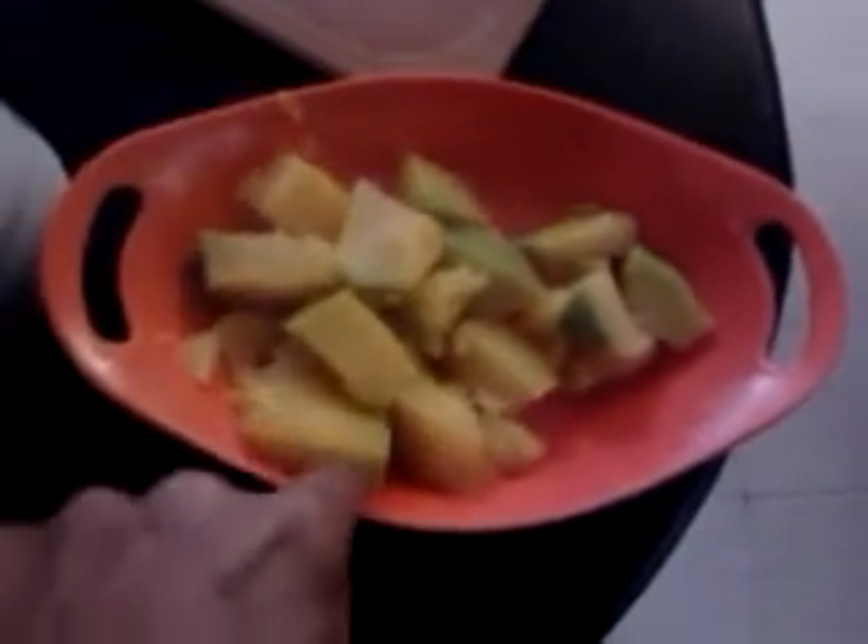This is pumpkin. I have boiled it. You can store it in the fridge. Pumpkin is a really good source of vitamins and minerals — this is a fruit. Banana is a good source of zinc, potassium, and fibers. This is good for digestion.